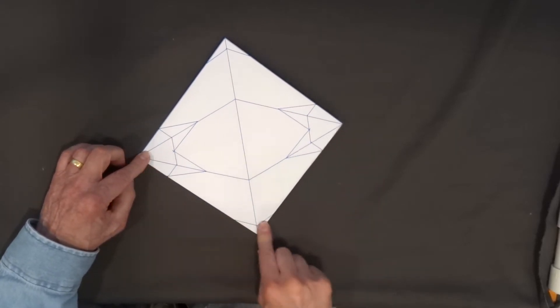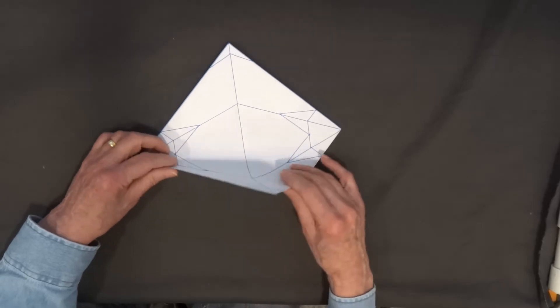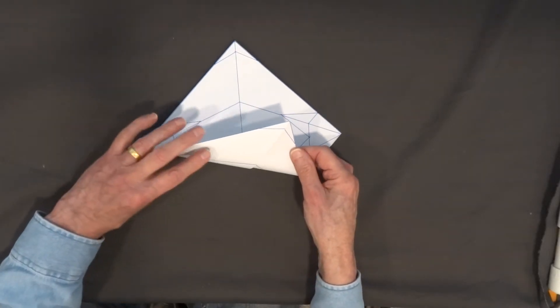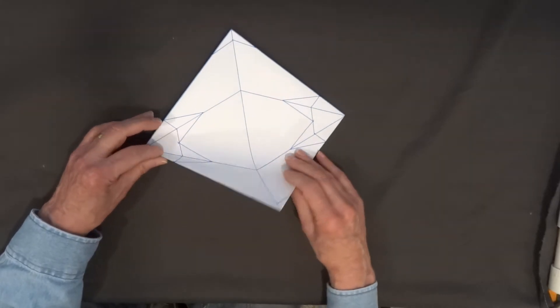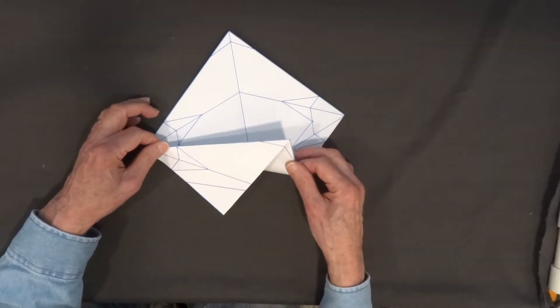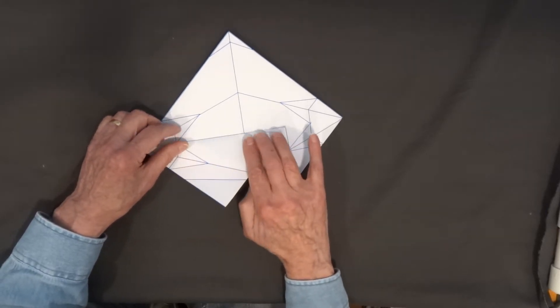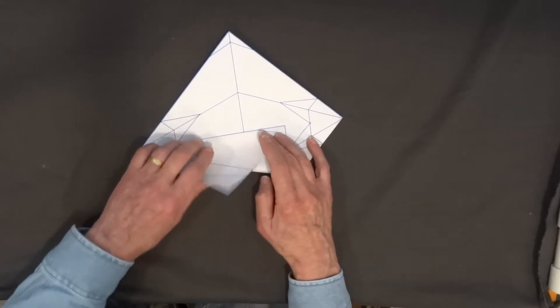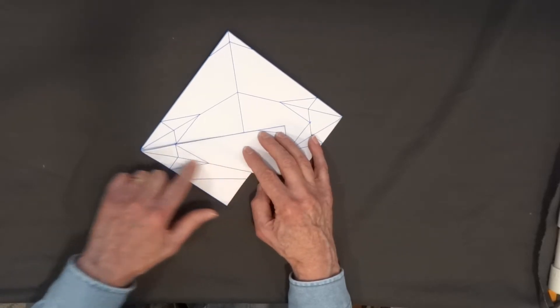Next I'm going to bring this edge to the center of the paper. I'm going to roll it there and flip out the back edge. I roll it around towards the center and flip out the back edge. Then I push it down and I'm going to fold from just here to here.